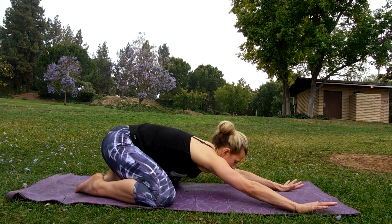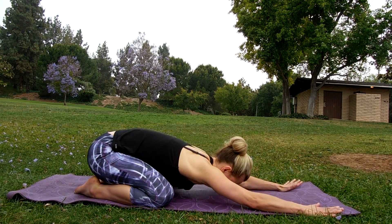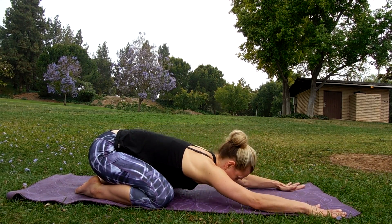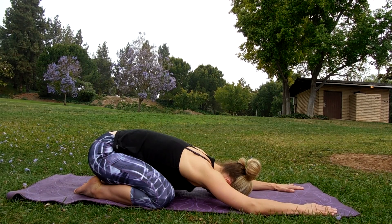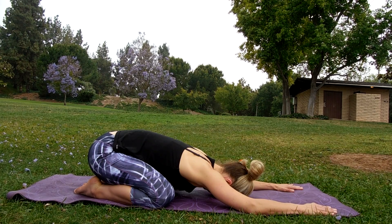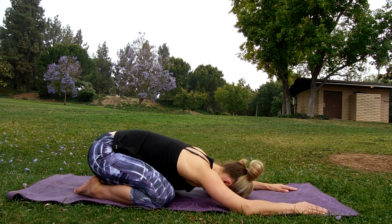Breathe in and out, just settle into it. Make sure your shoulders are relaxing, chest is opening, lengthening, reaching towards that front foot to really get the best out of this pose. Come back up to the kneeling position, step this foot back, and back into child's pose — settle in side to side, then sinking down. Exhale and breathe into it — three deep breaths in and out. Breathe in, breathe out, shoulders down. One more — breathe in and out.